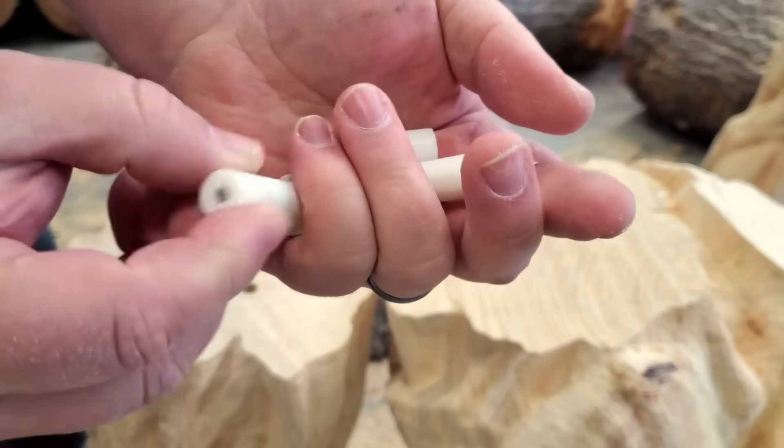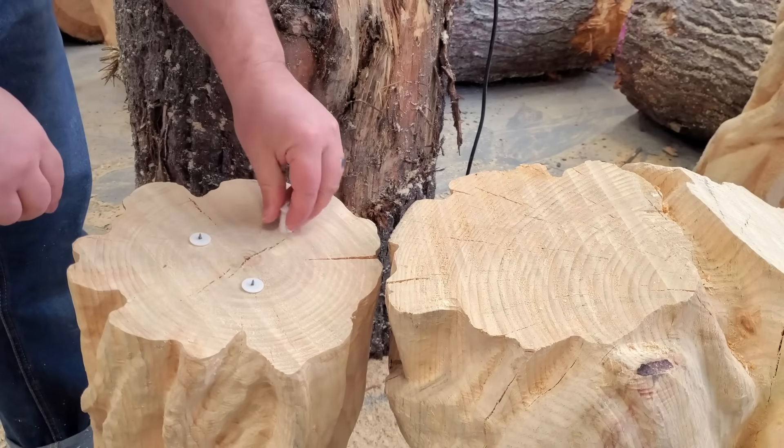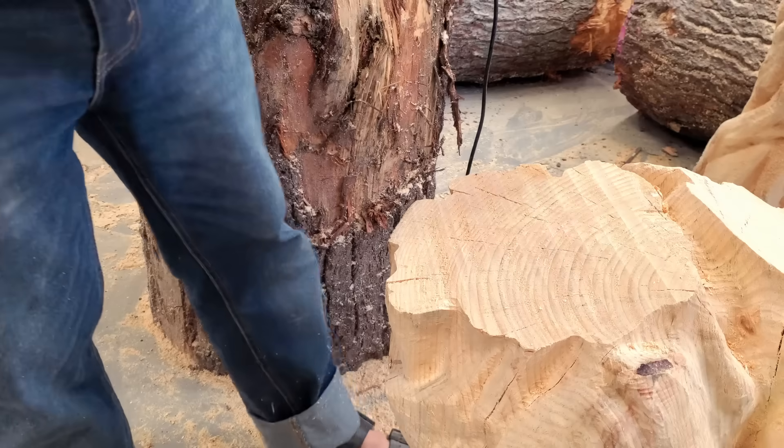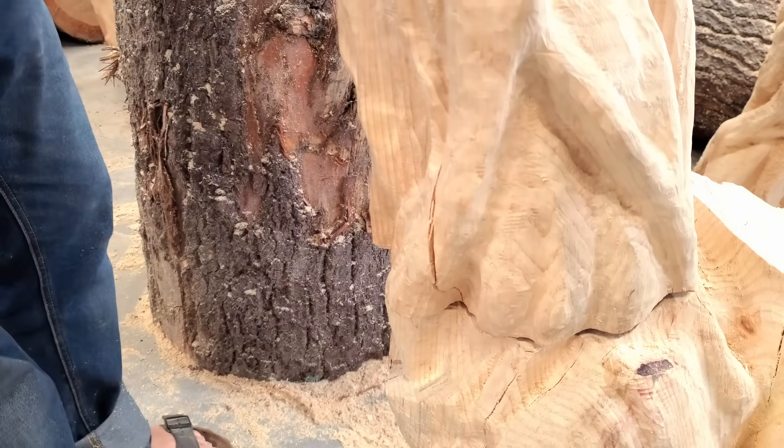To find the point on the faces where the dowels line up, I'm going to use this little 3D printed nub. It has a hole for a finishing nail up through the middle so that I can stick it into the hole I've drilled on one side, put the pieces together, and it should mark out the other side.